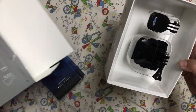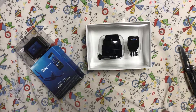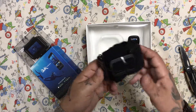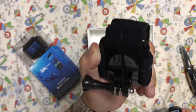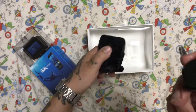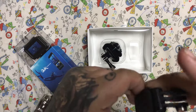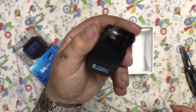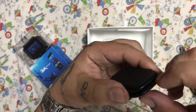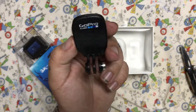It comes nice and easy like this — let's file this box to the side. It comes with a head strap and a clip so you can mount it with everything: your backpack, your t-shirt, your head, your cap.